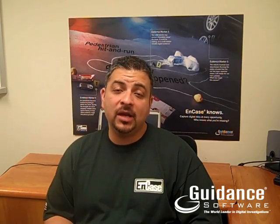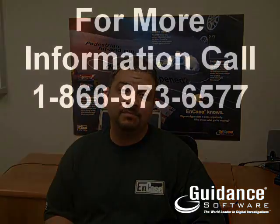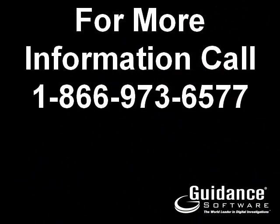That's NCASE Portable. We're very excited about this product and really believe it's going to change the way people handle collecting data in the field. For more information and to reserve your copy now, call the number shown at the end of this video. Thanks for your time.